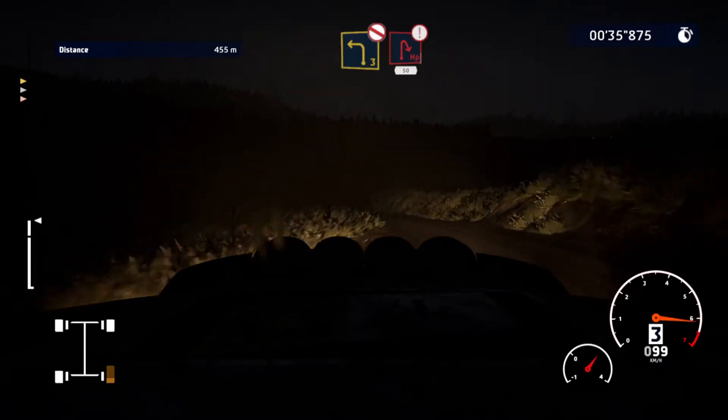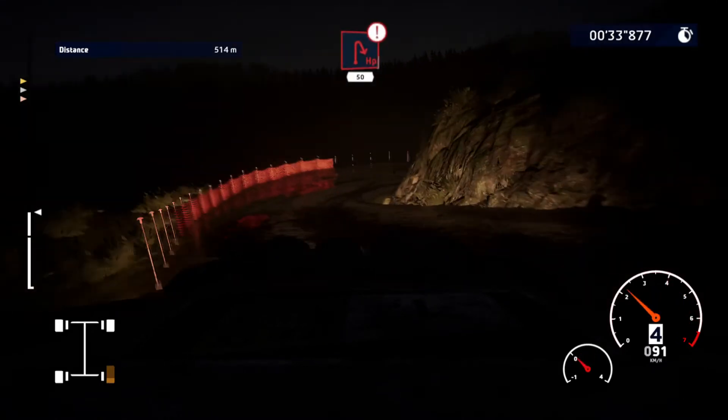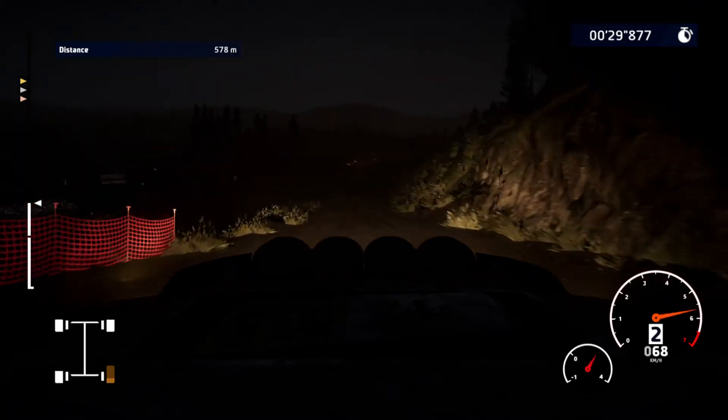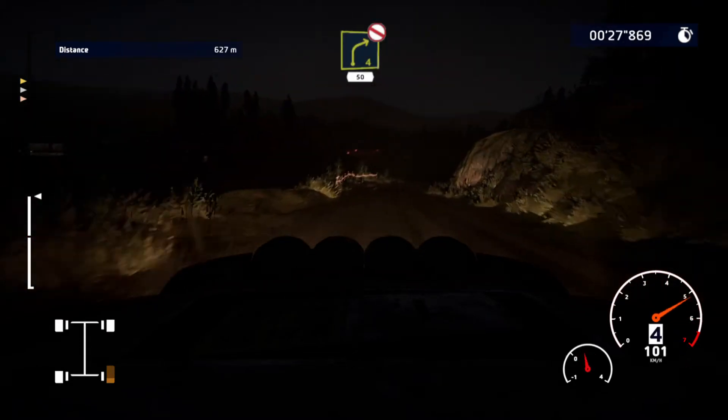Into caution, brake for hairpin, right 50. And right 4, don't cut, 50.